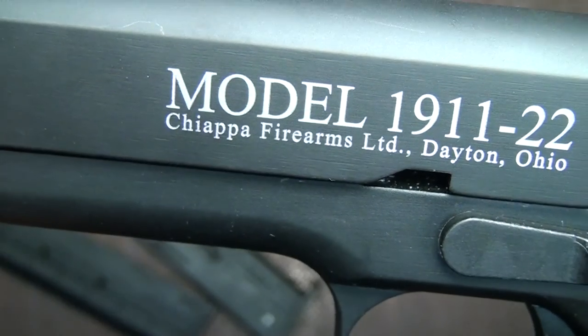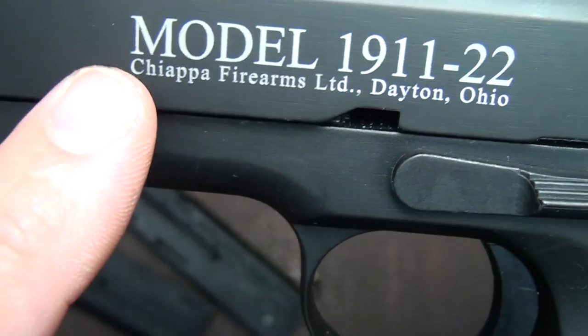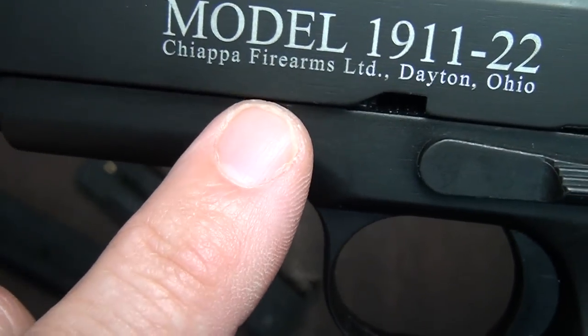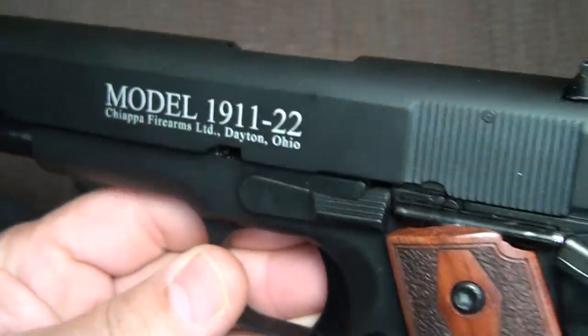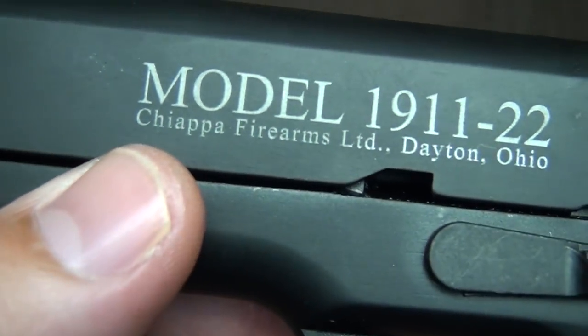Now the proper way to pronounce this is not 'Chiappa' or 'Chiappa' — it's 'Chiappa', like K-E-Y-A-P-P-A. It's an Italian word and I hear a lot of people pronouncing it wrong, which to be honest, when I first looked at it, what came to mind was 'Chiappa'.